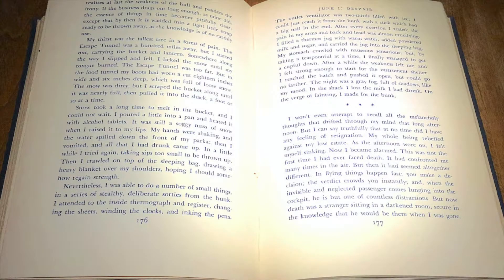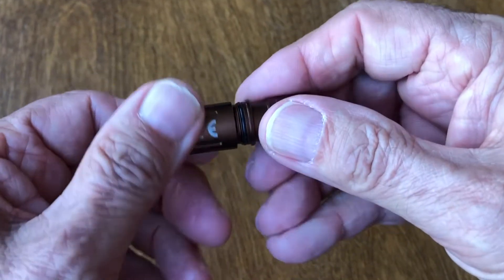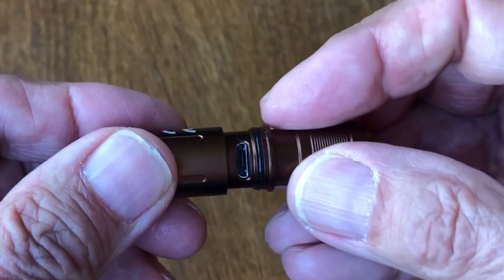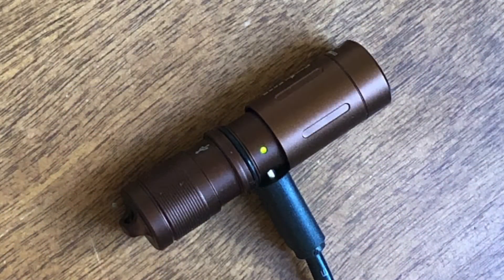With the light held about 30 centimeters or 1 foot from the text, and at the lowest level of 15 lumens, both pages are intensely illuminated and readable. Loosening the head reveals a micro USB port for charging. This glows red while charging, and then green when fully recharged — about 1 hour.